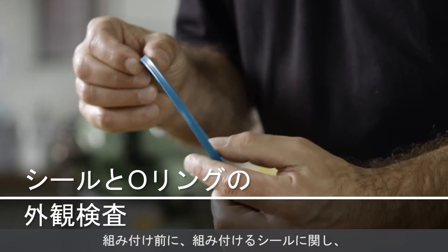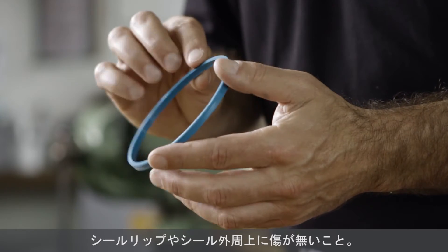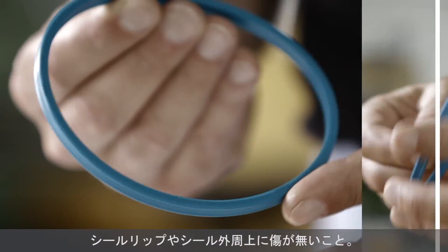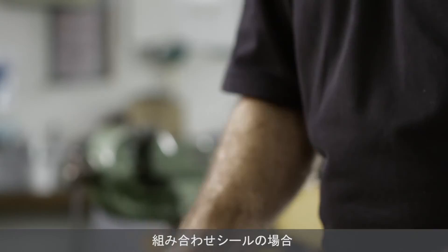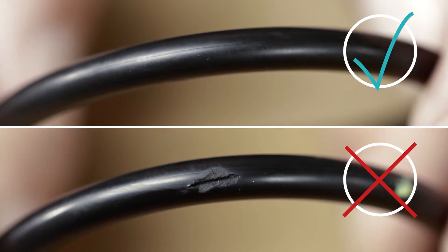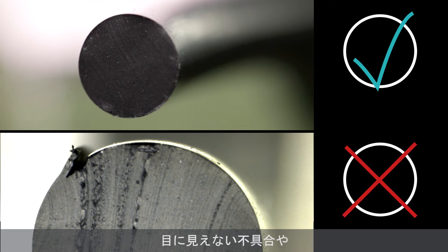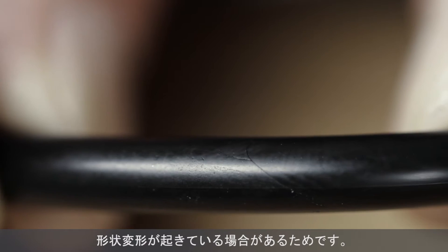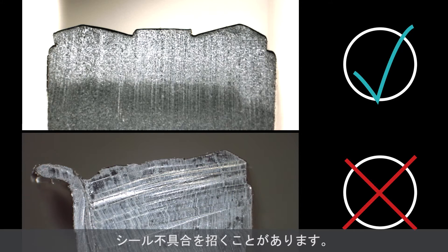Before assembly, the seal must be closely inspected for the following defects: no damage on the circumference of the sealing lip or the inner diameter. If the seal needs a pre-tensioning element, check that the element has no flash or damage. Never reinstall a used seal or a pre-tensioning element, because there may be defects or geometrical changes you can't see. This will result in a loss of pre-tension or cause the seal to fail.